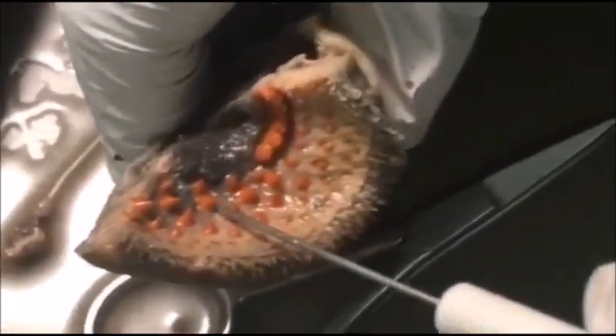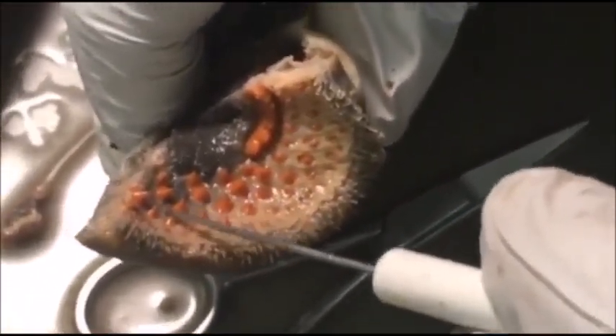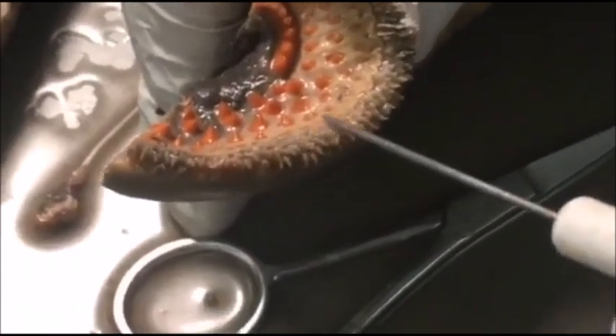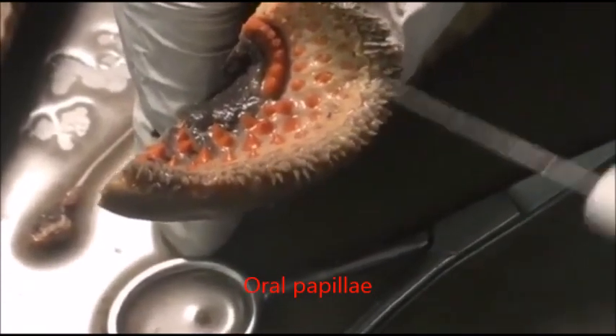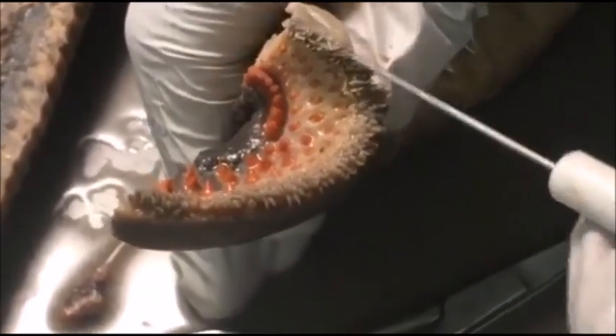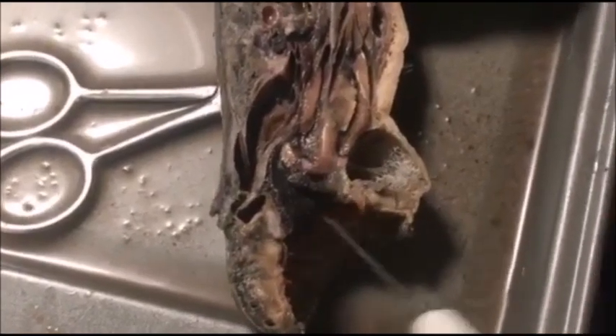If you look at his mouth, you can see these teeth that are used to penetrate the prey's skin to get to the blood. And then there's what's called the oral papillae, which are basically sensory organs used to feel things out.